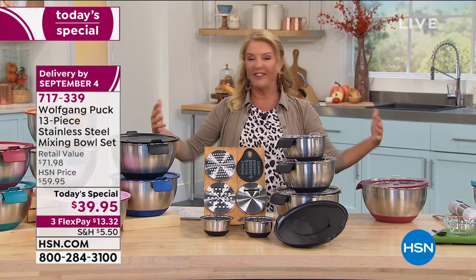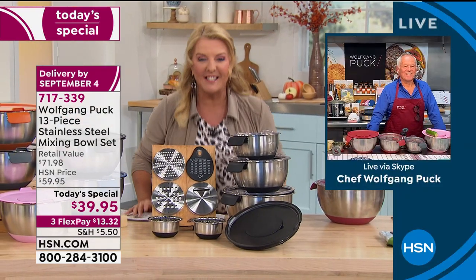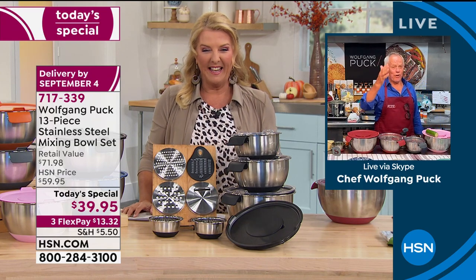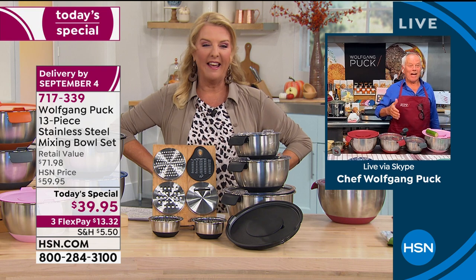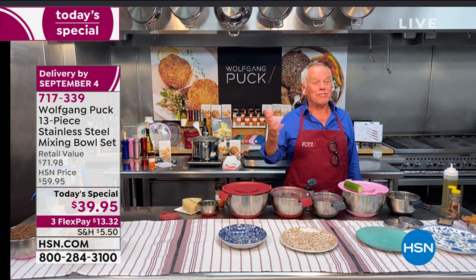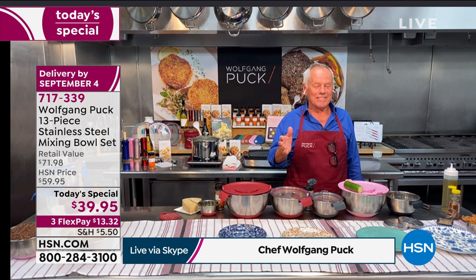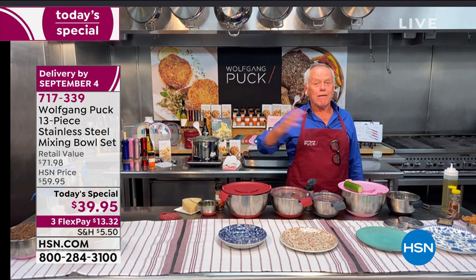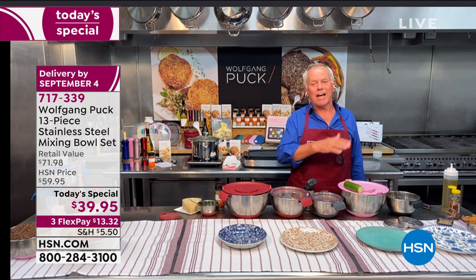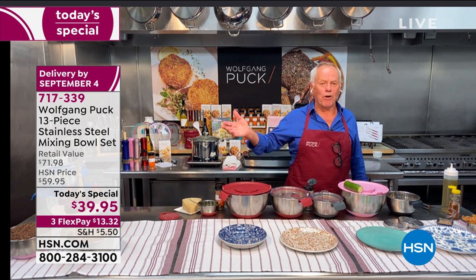We're heading live to Los Angeles, California — the amazing Wolfgang Puck is joining us. Chef says he just came back from vacation just for the show. He explains: 'I think this is my anniversary month, and to have these amazing bowls — everybody needs them. When I do catering in so many houses, they have ugly plastic or cheap stainless bowls that nobody would use. For under $40, you can get a set for your lifetime.'